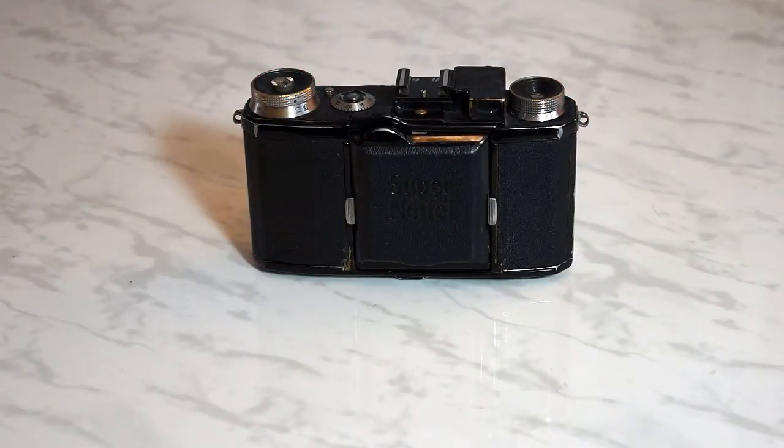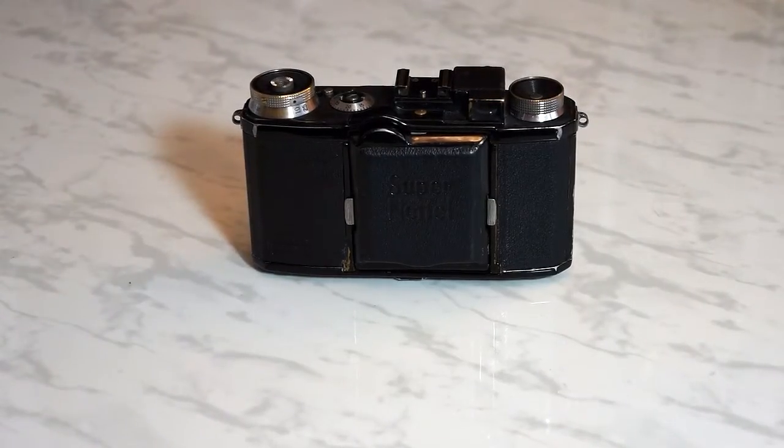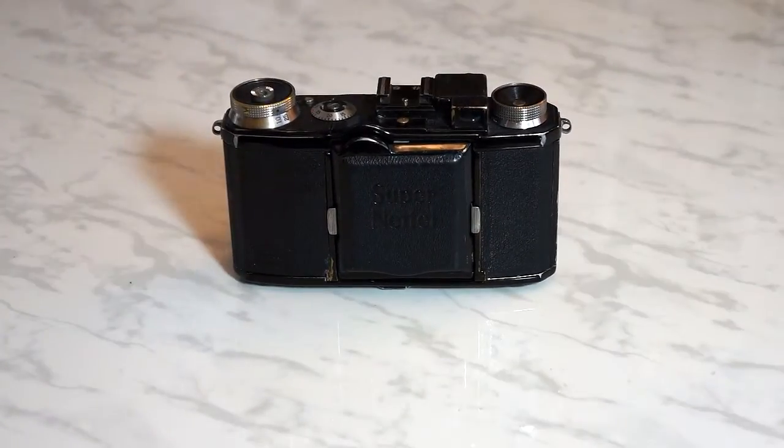I'll end this video by showing you a few photos that I took with the Super Netl. I hope you enjoy them. Thanks for watching!